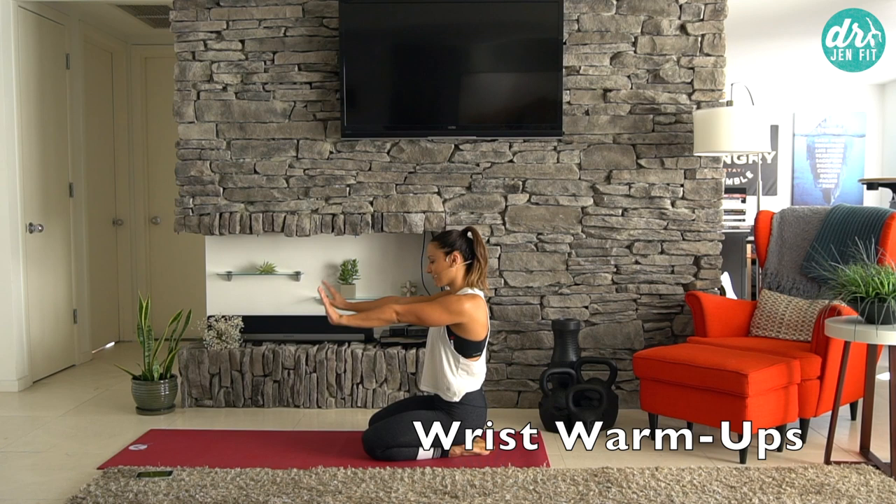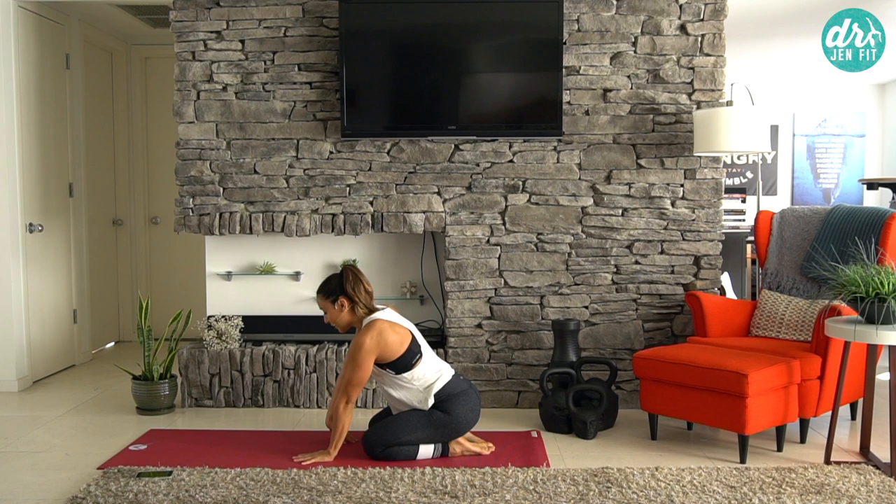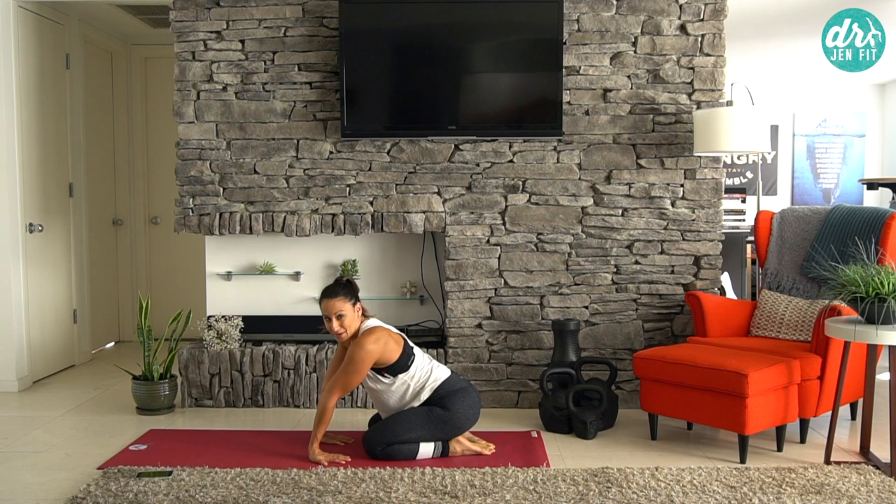I use what's called an interval timer, so I hope you guys can find something that's free as well. We're going to start with opening up those wrists again, because anytime you go down onto your hands, you need to open up and warm them up first. It's really what's going to help to decompress the wrist area, increase the strength and blood flow in the area, and prevent any injuries.